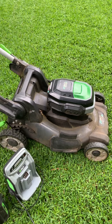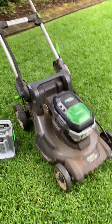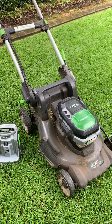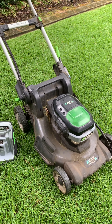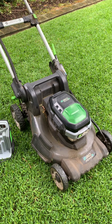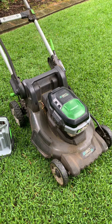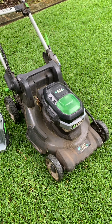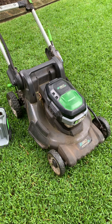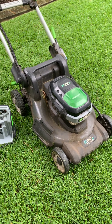Otherwise, you just don't get a clean cut. The positives of this mower are obviously how long it's lasted. It's light enough to carry up steps without a battery in it. If you've got a small-to-medium area — say 200 to 300, maybe 400 square metres — you can still do that with this mower. It's not too light like some of the plastic mowers where it bounces around; you get a nice clean cut with this mower.